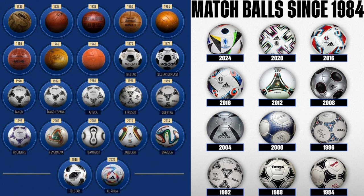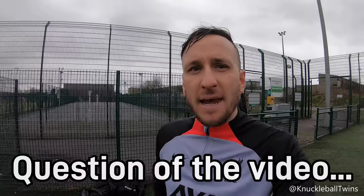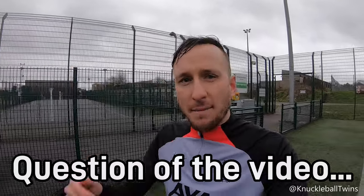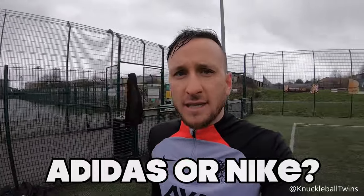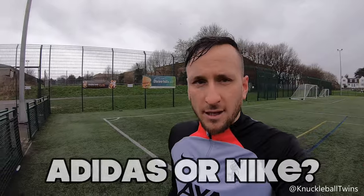Your Team Geese, your Jabulani, Speedcell, Terrapass, all those ones - mainly Adidas. I'm an Adidas OG. For me, Adidas are better at producing match balls. But let me know if you agree or disagree - Adidas or Nike, if you had a choice as to what match ball to go for, let me know.